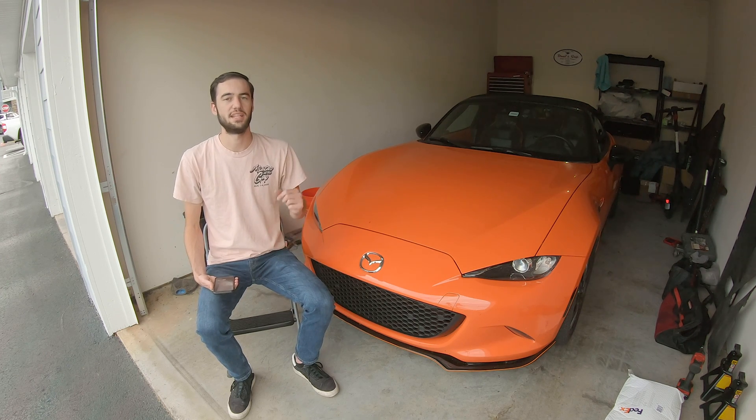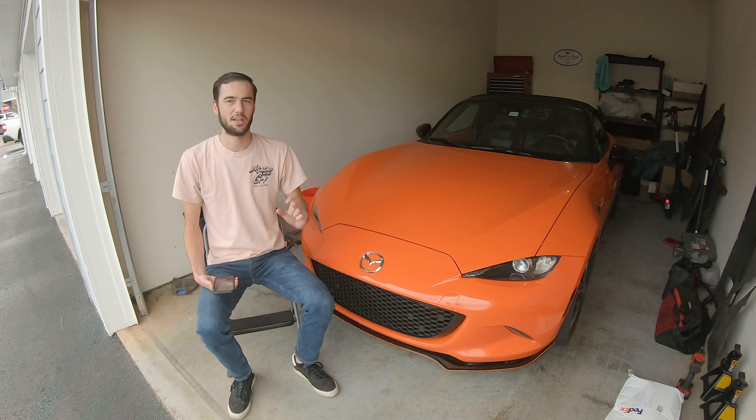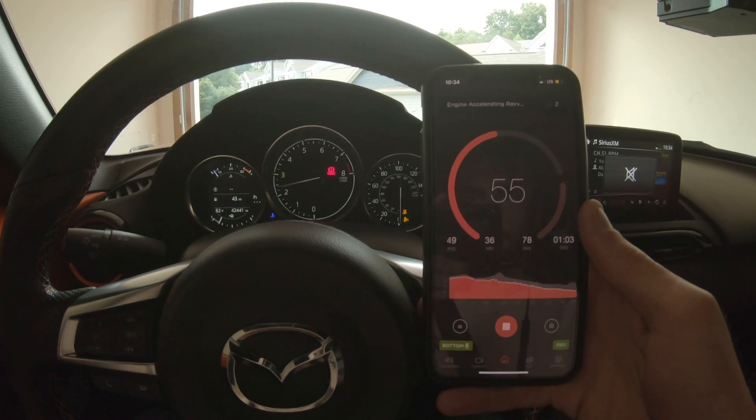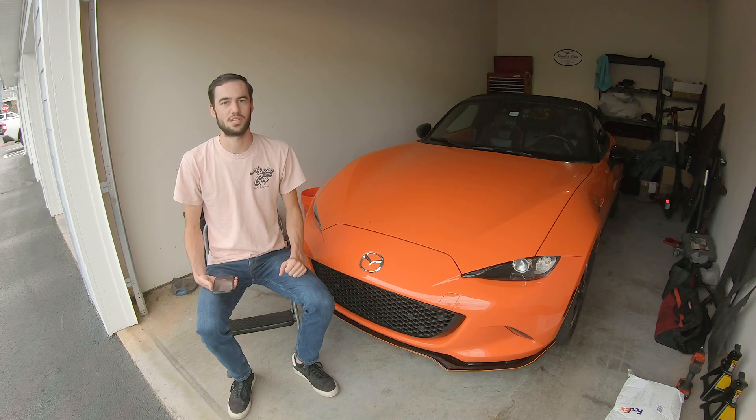But what really surprised me was that the induction noise didn't really go away. When you snap the throttle in these cars, you can hear that throttle body open up and you can hear that intake noise. And it was still there after installing the SoundTube Delete, which I'm really happy with because I do enjoy that component of driving the car.